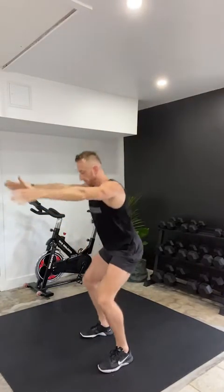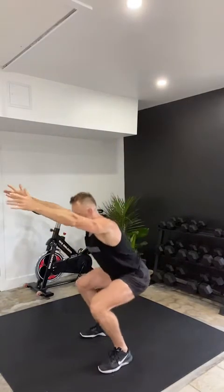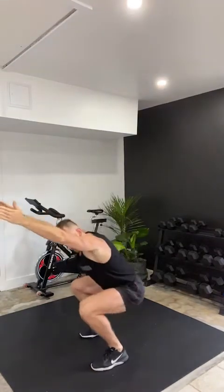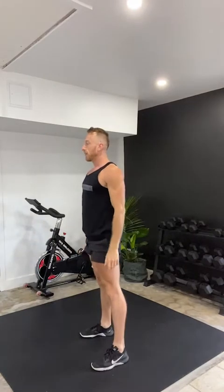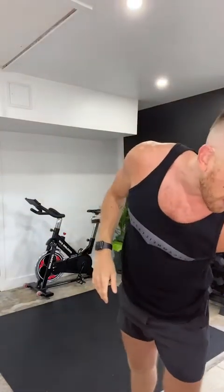I want you to sit back into a squat, reaching those hands way up over your head and then stand back up. Take your time here — this is the last exercise for your dynamic warm-up. Let's begin. Big inhale down and then exhale stand up. Reach those fingertips all the way up to the ceiling. That was your dynamic warm-up — go ahead and get a drink of water.